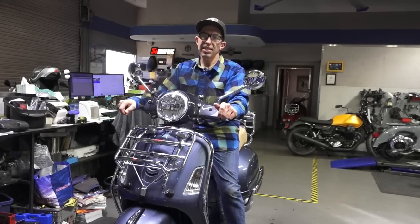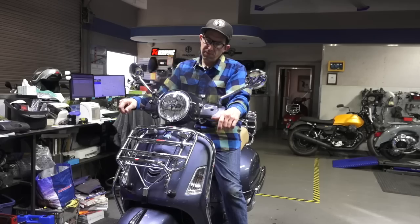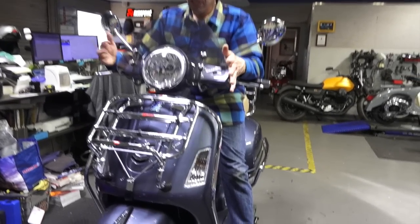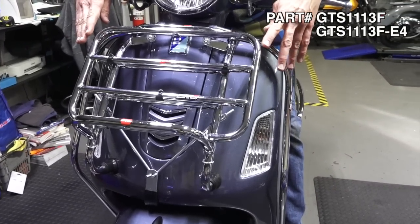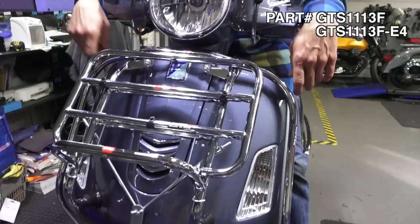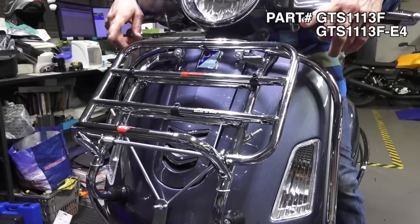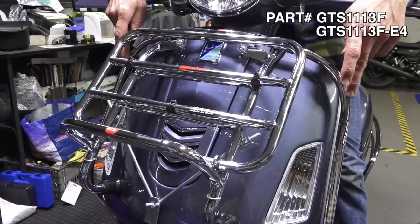Here I've got a 2019 GTS 300, dressed up a bit versus just the stock appearance. It's got a windshield on it, but more importantly it's got our exclusive front rack and crash bars from FACO. We've had these specially made from FACO — it's a complete kit with both the front rack and the crash bars, mounts to pretty much any GTS.